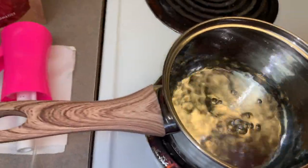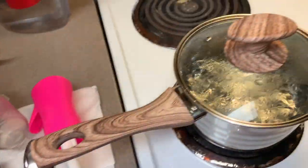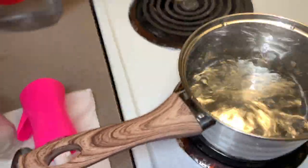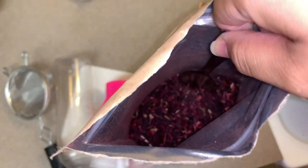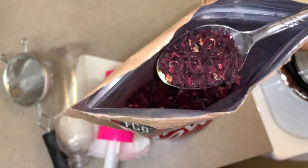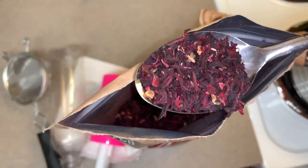Next, you want to bring your water to a boil. Grabbing about one tablespoon of the hibiscus loose leaf, you are going to then place it into the pot and let it simmer for about 15 to 20 minutes.